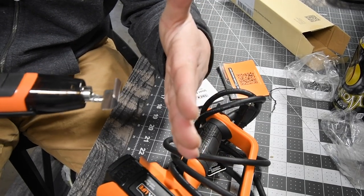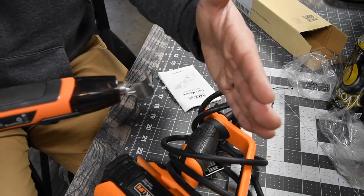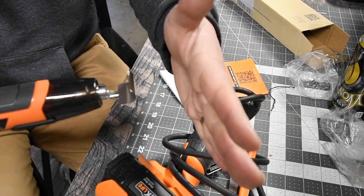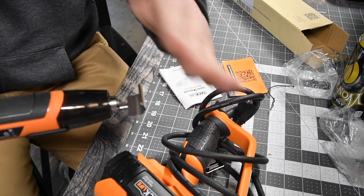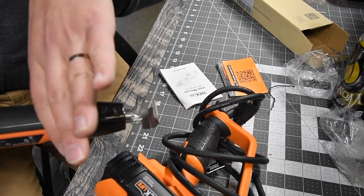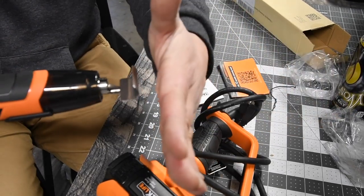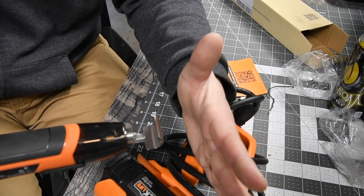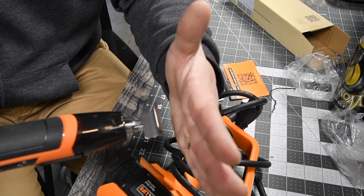Yeah, and that really does stop — that design actually does majorly stop the heat. Because I don't even feel any air flow whatsoever. I can see it going off to the sides and the back right here. I'm not going to touch the metal. But as you can see, that attachment really does work. Very good.